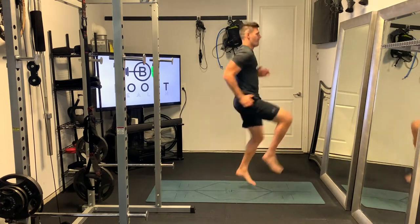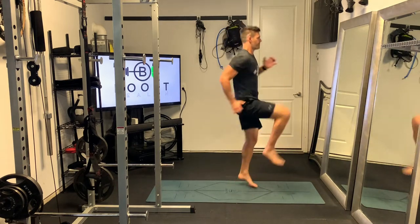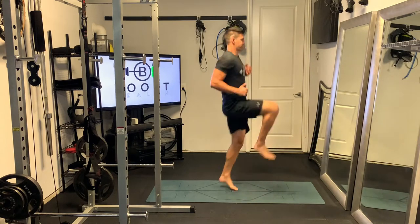Get your arms pumping. Try to keep a nice 90-degree elbow bend. Head is up, chest is out. And we want to land right on the ball of the foot — nice soft landing and hop to the other side.